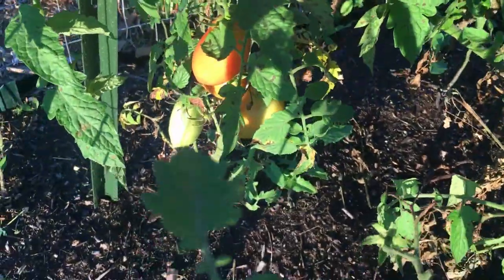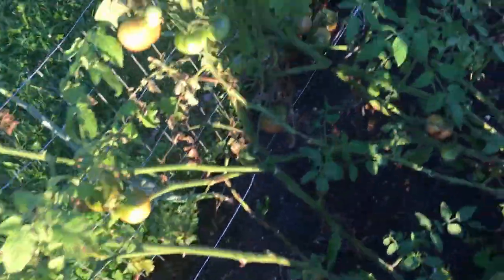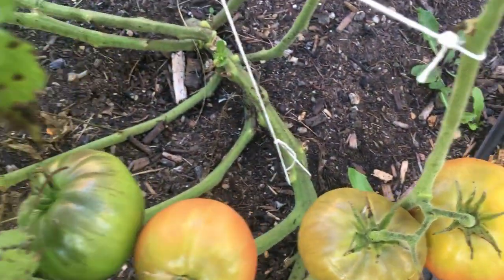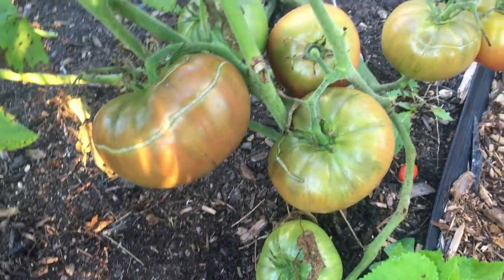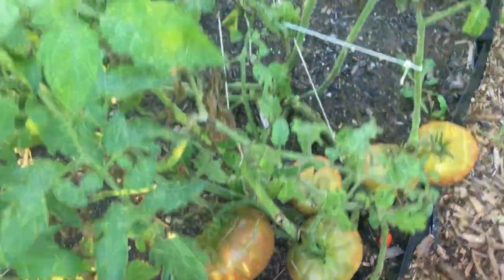You can see some of our Roma tomatoes here — those are starting to ripen up as well. They didn't produce as well for us as some of our other varieties. This purple Cherokee is getting really close; they're starting to turn. It's what we've been waiting for with some of our bigger tomatoes. They're a little bit behind this season but starting to turn color — not quite ready yet.